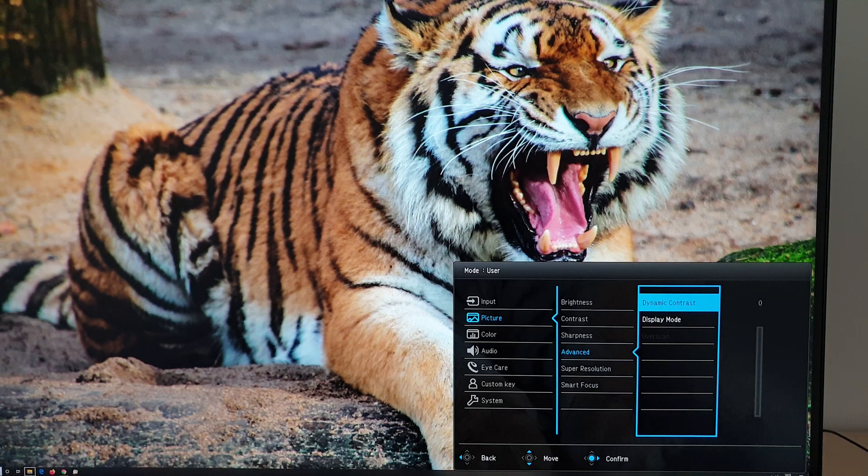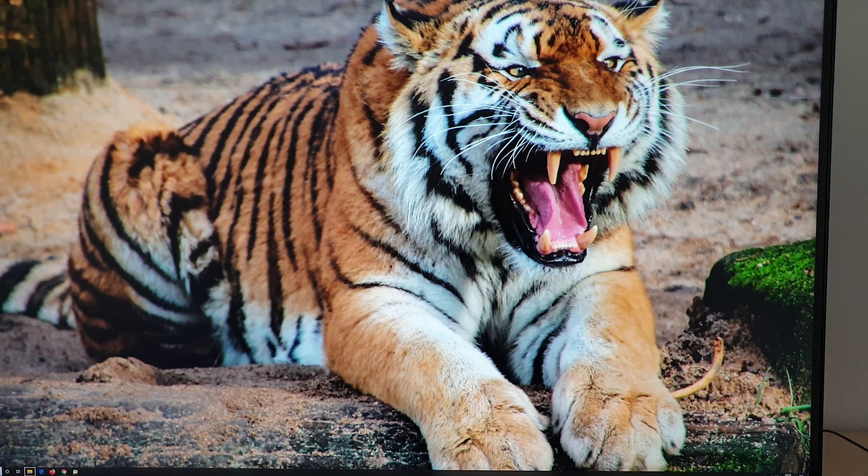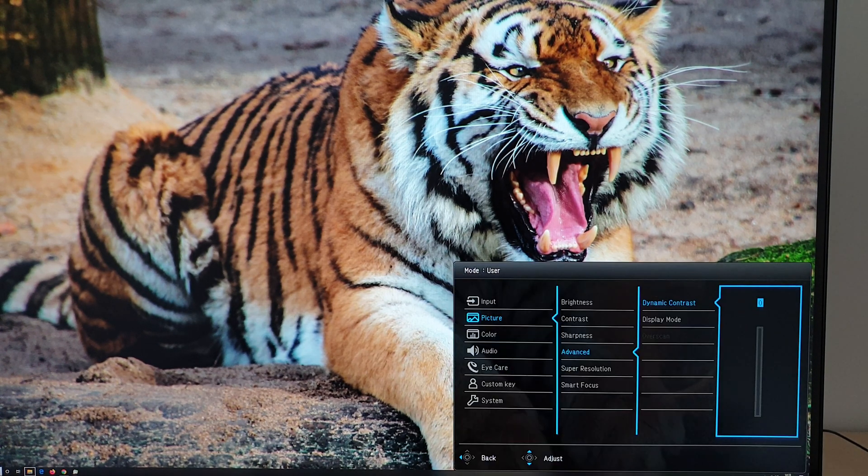Under advanced you can change the dynamic contrast setting, explored in the written review. As it says, activating dynamic contrast will disable brightness and contrast controls.